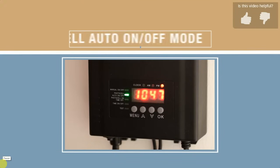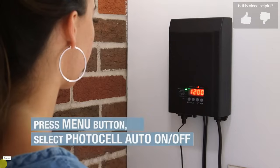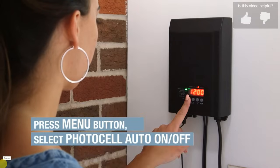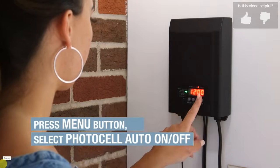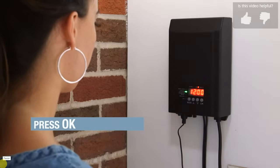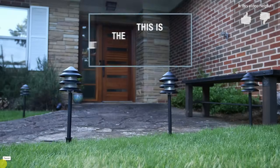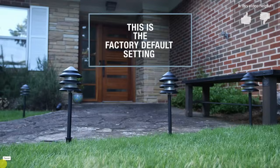Next we'll go over the photocell auto on/off mode. Press the menu button to select photocell auto on/off. The green light will illuminate and the display will flash. Press the OK button. The landscape lights will automatically turn on at night and off at daylight. By the way, this is the factory default setting.